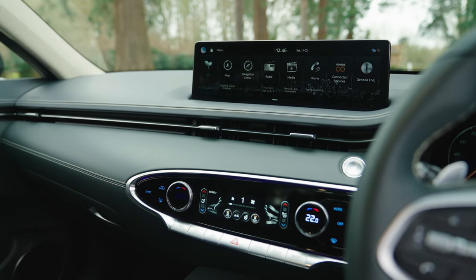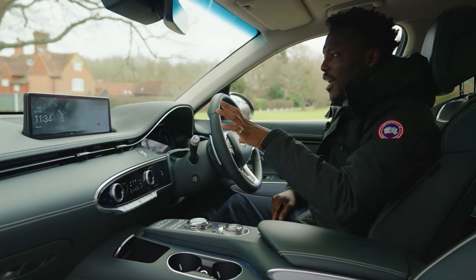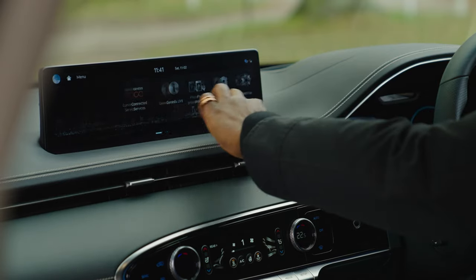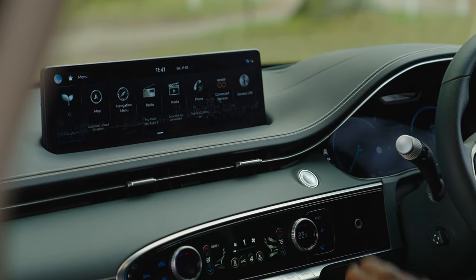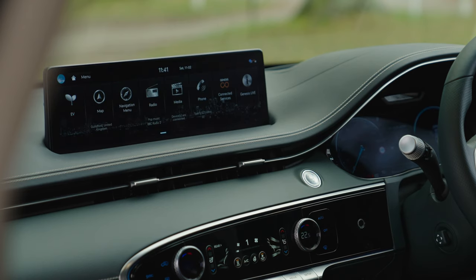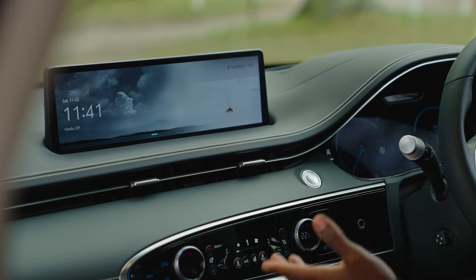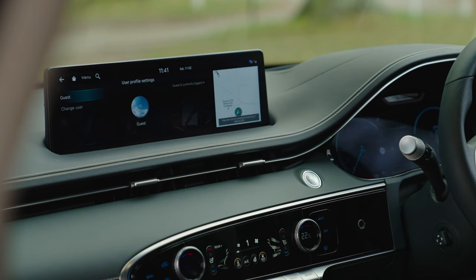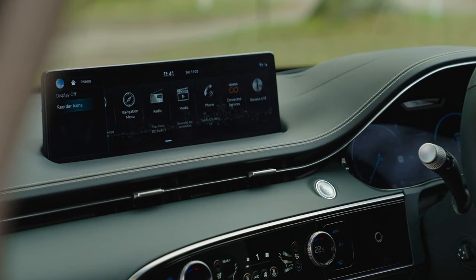The infotainment system features a large 14-inch touch display. You can swipe across to control it — useful for the passenger — or use the rotary controller from the driver's side. The home screen lets you scroll through tiles: EV menu, map, navigation, radio, media, connected services, and phone projection. You can set multiple driver profiles, and you can reorder the icons to your preference.